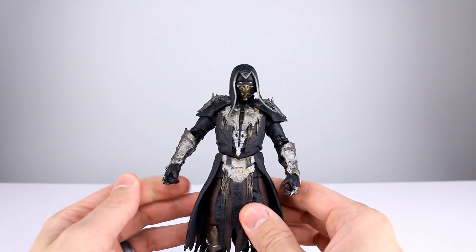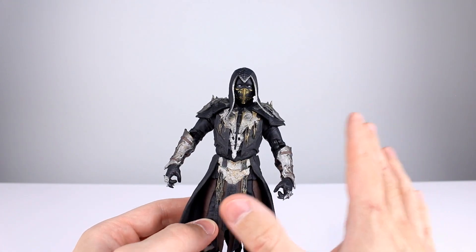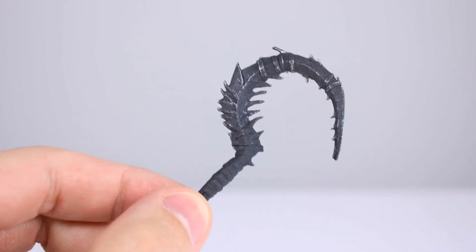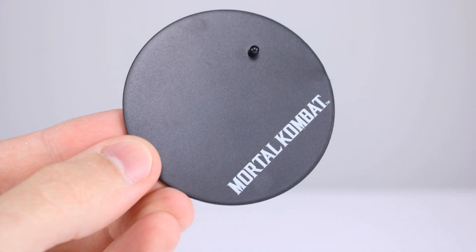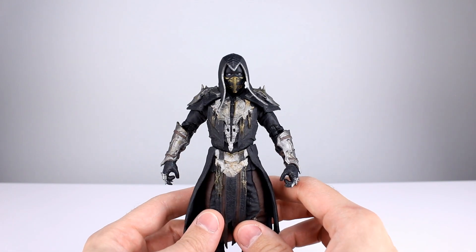As far as accessories go, we don't have any fist hands — the only hands are the two that come on him in the package, and they are trigger finger hands, which is mind-blowing. Somehow every McFarland figure ends up with trigger finger hands, and that makes zero sense for Noob Saibot. He does come with his little sickle or scythe — I always confuse the two — and a small black display stand with 'Mortal Kombat' on it. Not good; we need fist hands for a fighting game character. Five out of ten for accessories.